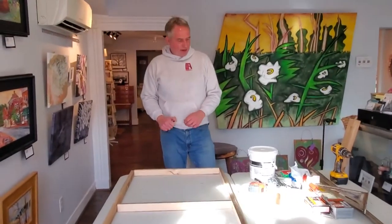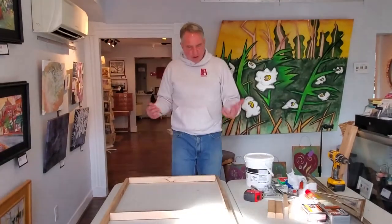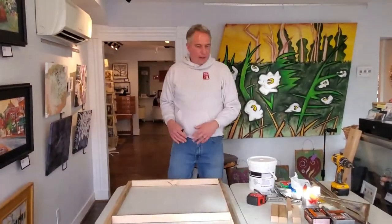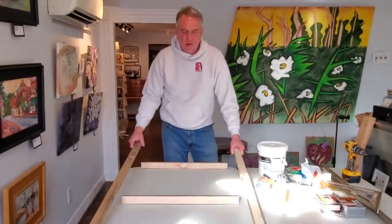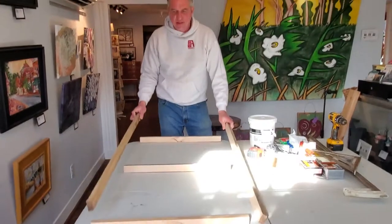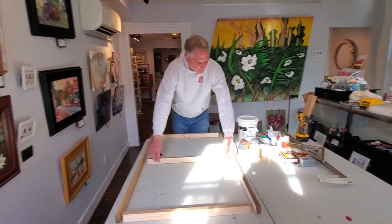It's Steve Mead again with Caroline County Council of Arts, and we're going to move to the next step. I've cut all these pieces to size — I decided what size canvas I wanted. I have my long pieces for the edges, and then I have one at each end and a middle support piece.